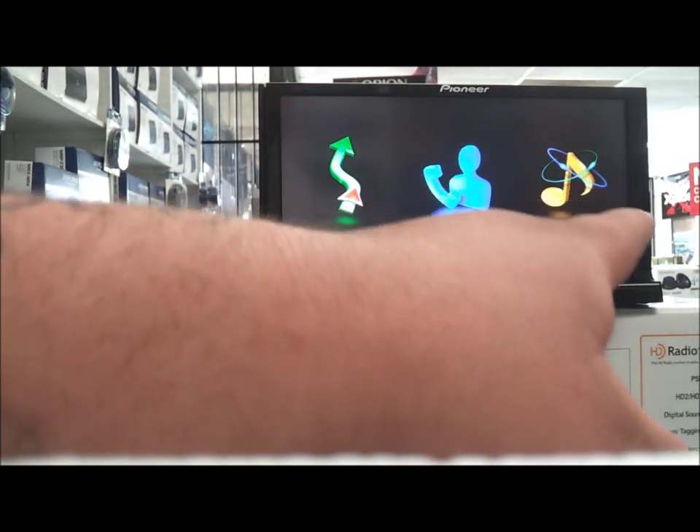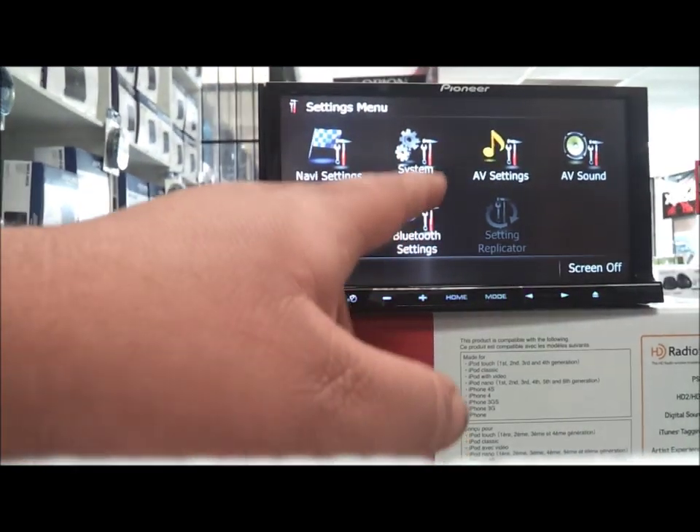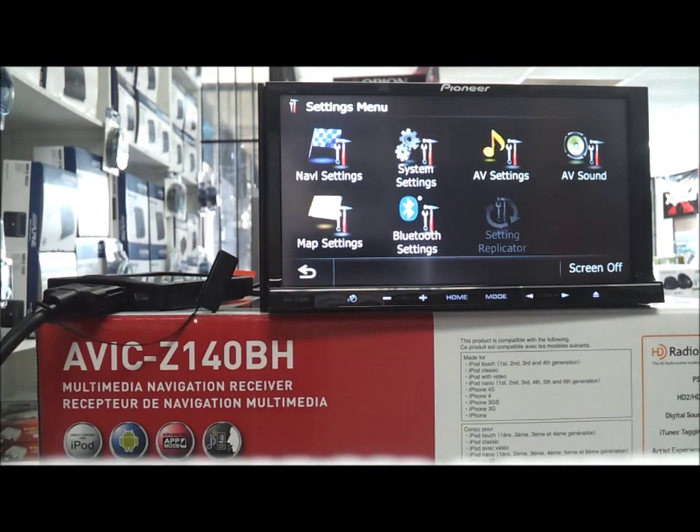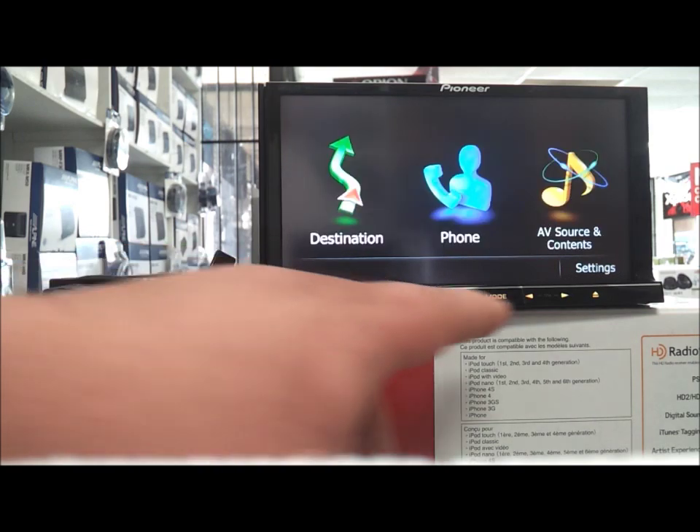You have Phone, Destination, and Settings. Here are the settings where you can pair your Bluetooth. You also have your AV setting which is audio and video, and there's system settings, navigation settings — all that stuff.